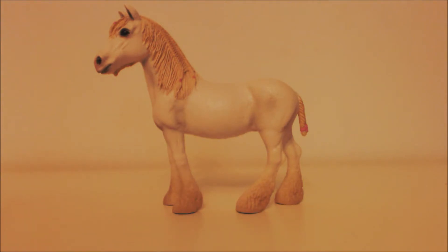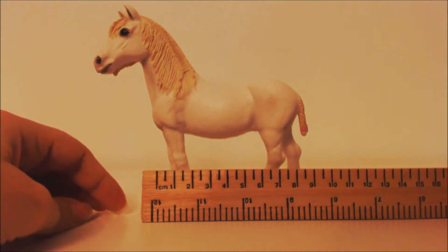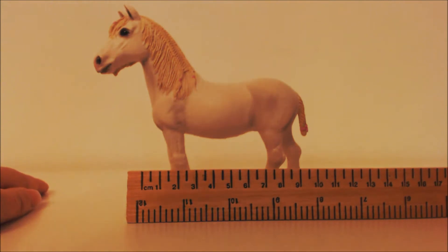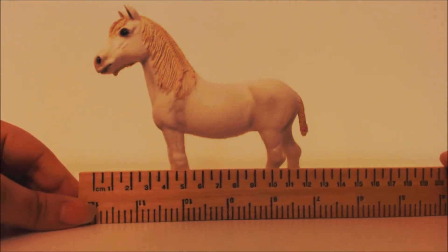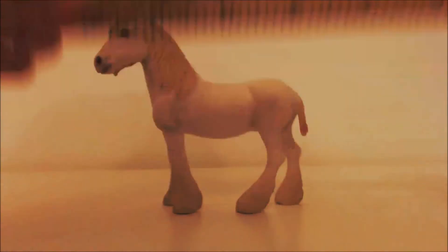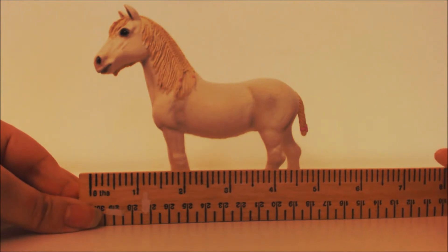First of all, let's get out my trusty Curiosity ruler. She is that white, and in centimeters and in inches that converts to that many inches.